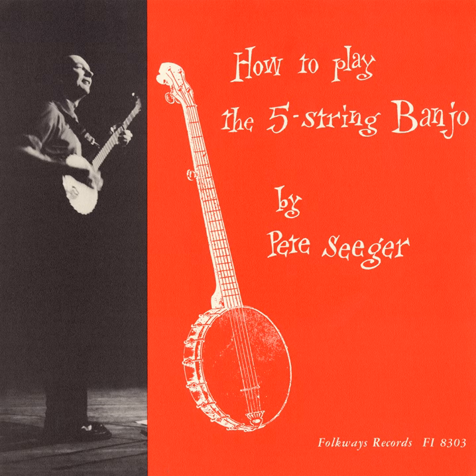First pluck up on a single string — try the 3rd string — with your right index finger. Hammer down with the left hand. Now brush down across all strings with your ring finger.